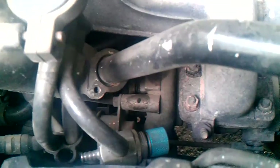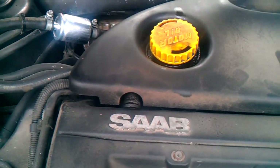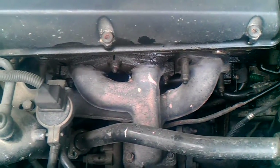In this case, we need to change the turbine, clean out the ventilation cam directly behind the engine, wash out the intake, and wash out the intercooler so no oil is stuck there — otherwise it will damage the turbine again.